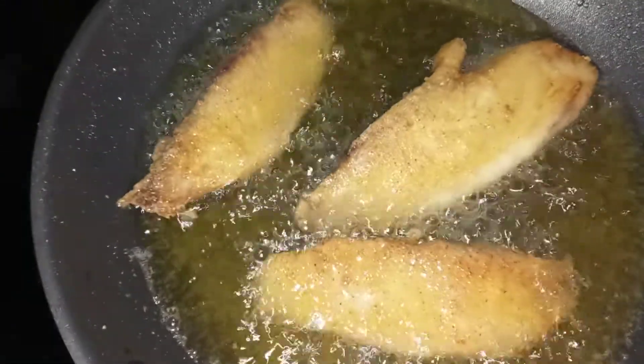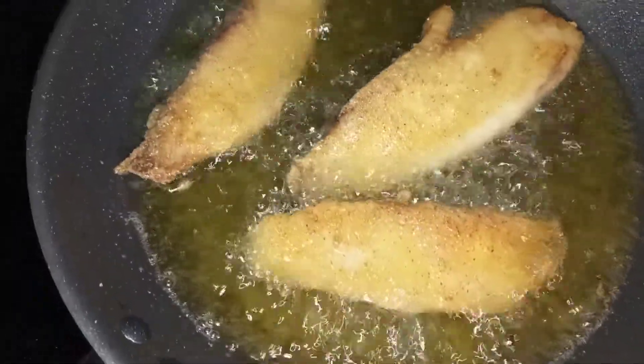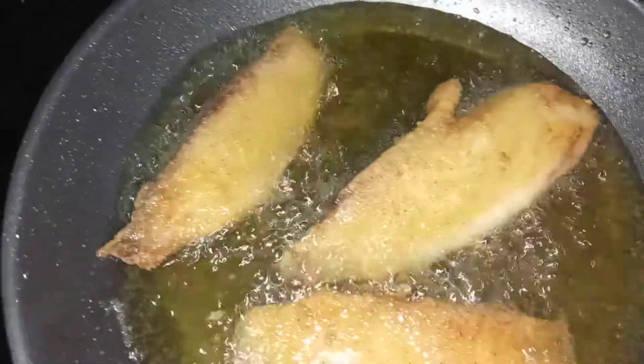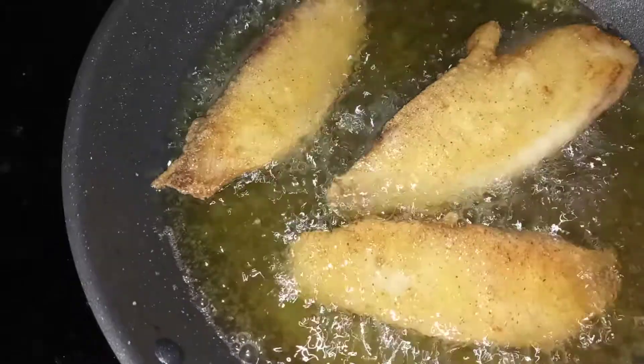All right everyone, the fish is frying pretty well and the batter smells like cornbread. Mmm, mmm, mmm. You got to come and take a plate!